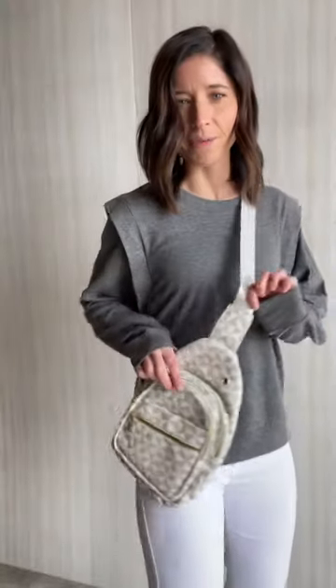We've got some new cute sling bags in. We've got this lighter version and then we've got a darker version, so check that one out too.